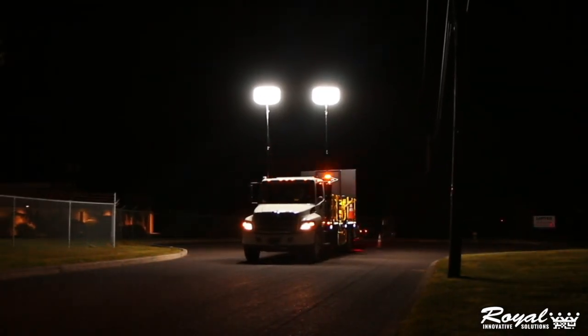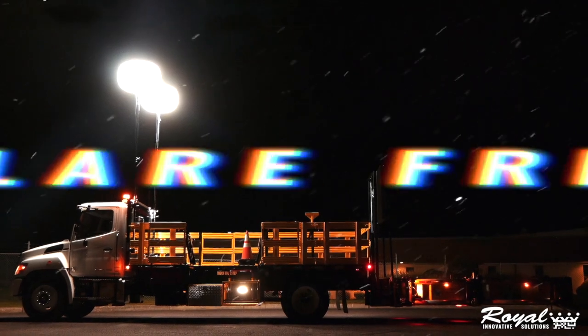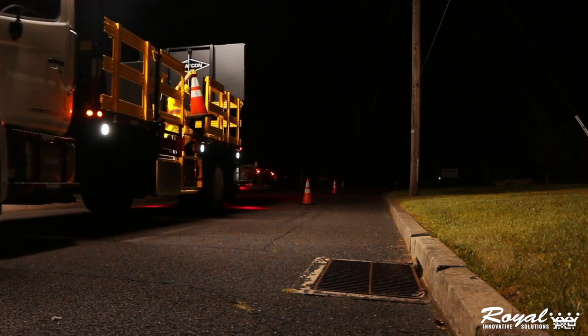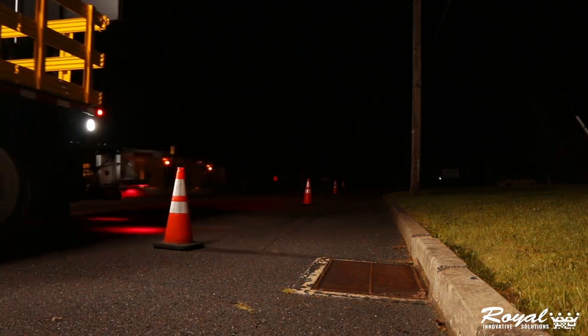The balloon lights provide complete 360-degree illumination for your work zones, all while being entirely glare-free. This soft lighting produced by low-voltage LEDs is made to achieve the same result as traditional spotlights of the past, all without giving the dangerous glare to oncoming traffic.